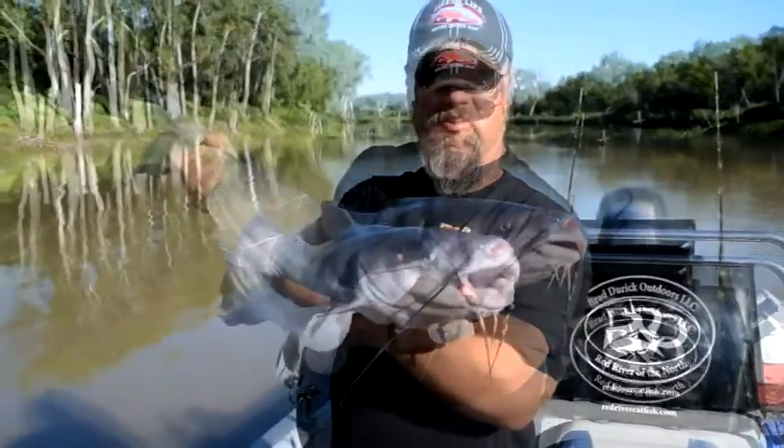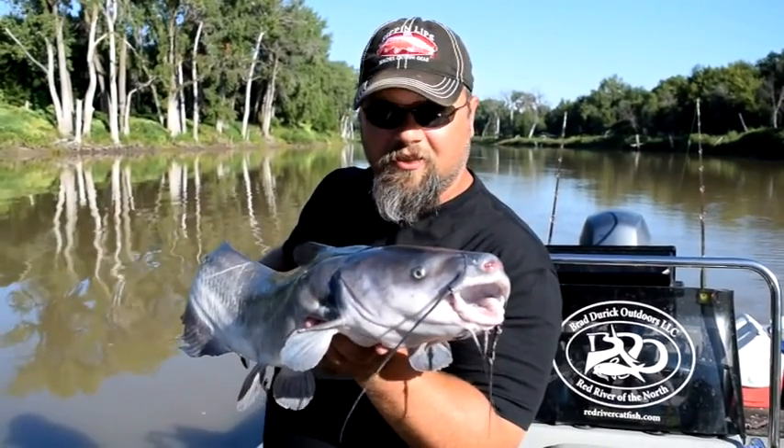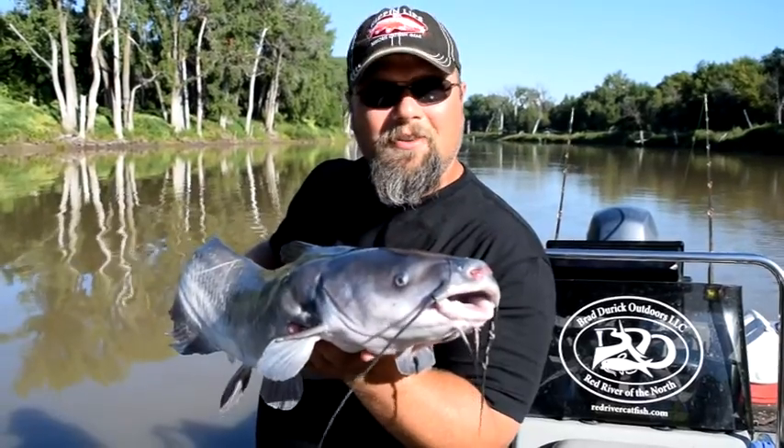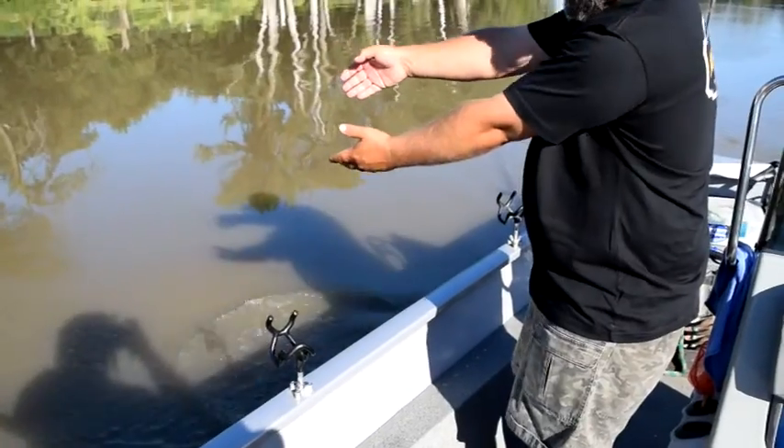Now that we've talked about the importance of trophy fish and taking care of them, let's make sure this fish goes back safely. We'll just simply slide him back into the water.